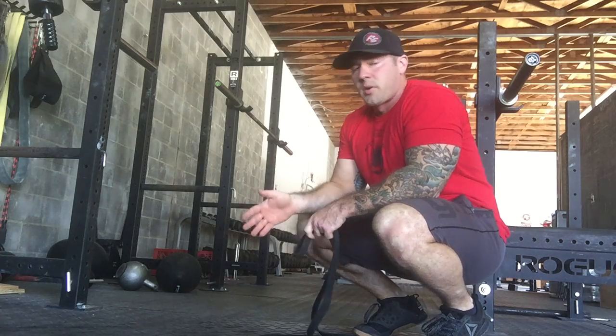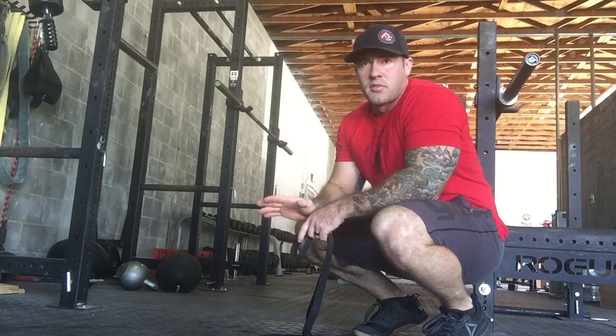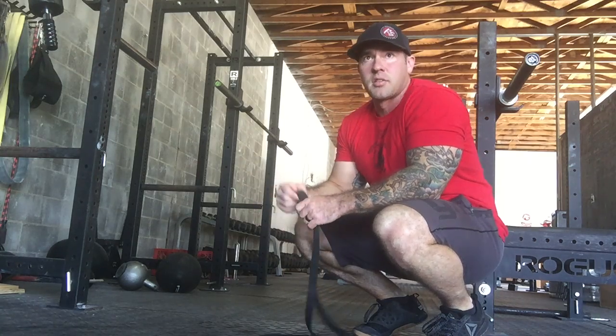Make sure when we're doing our push-ups it's all the way to the ground and all the way back up. We don't want to rest our chest on the ground. We want to come down just about to the ground — we don't need to actually touch the ground with our chest.